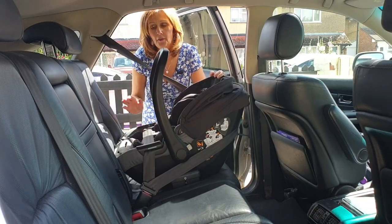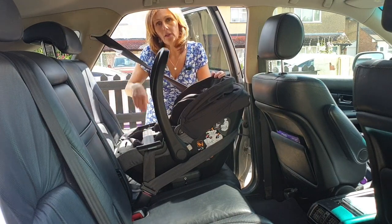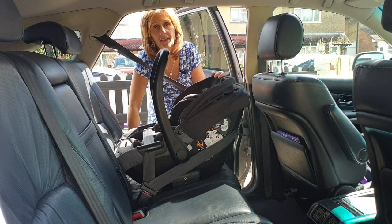If you've fitted it securely and it's nice and tight at this point, it will be very, very safe. It's an ideal option if you don't have a second base or you're using it in an alternative car.